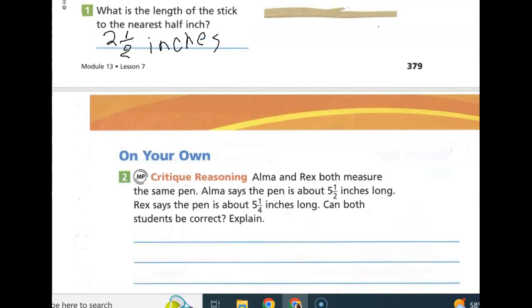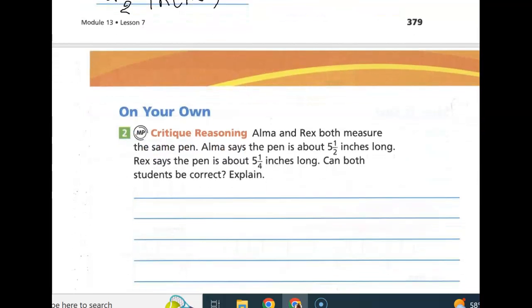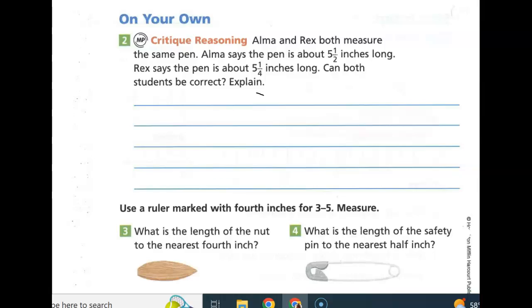Alma and Rex both measure the same pen. Alma says the pen is about five and a half inches long, and Rex says the pen is about five and one-fourth inches long. Can both students be correct? Well, they could be. A pen could be between five and one-fourth and five and a half inches in length, but closer to five and one-fourth than it is to five and one-half. If Alma measures to the nearest half inch, she would say the length is five and a half inches, and Rex can be more precise to say the length is five and one-fourth inches. It could be between five and one-fourth — Alma measures to the half, Rex measures to the fourth, and that would make a difference.